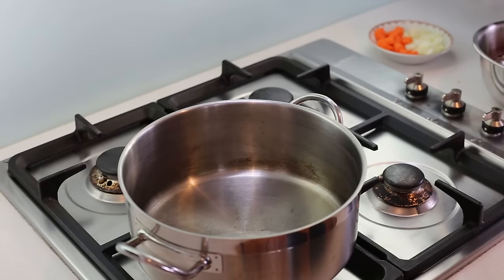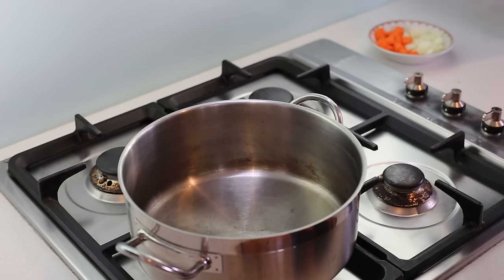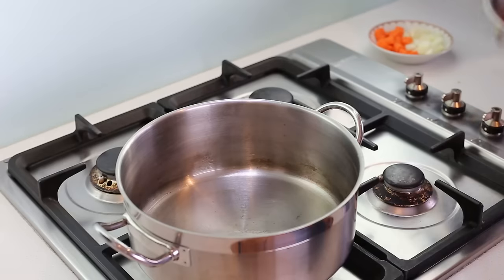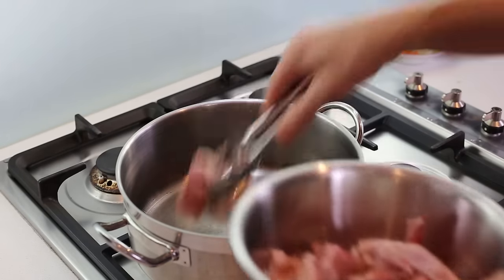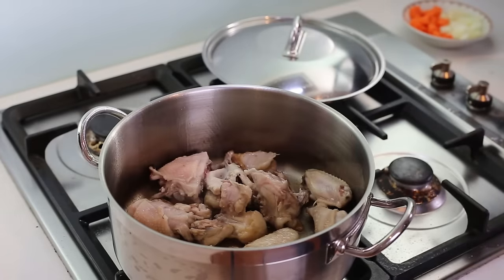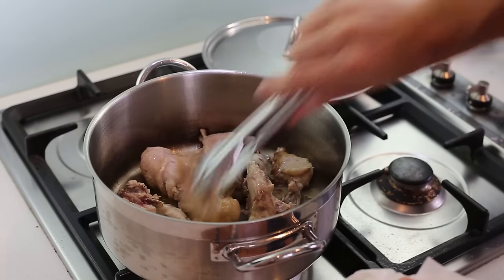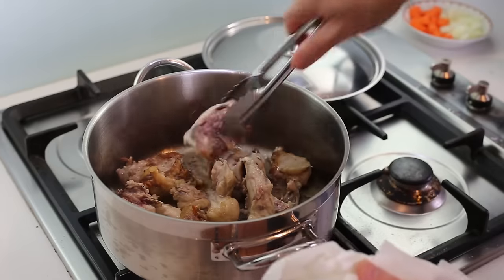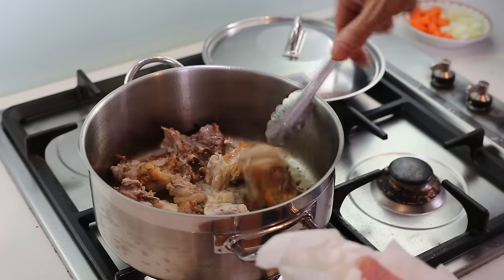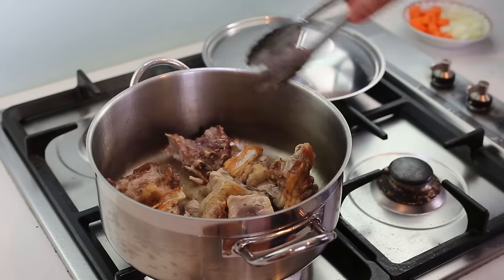Step number one: we need to make a stock. When making a stew I like to make the stock myself. I'm going to show you how to make a quick supercharged brown chicken stock. First, stock pot, bit of oil, high heat. I've deboned the chicken and I'm going to use all the carcass, chopped into small pieces, straight into the pan. We're making a brown stock, so the goal is to get the meat a real brown color — but there's a fine line between browning and burning it.